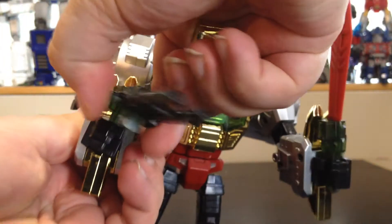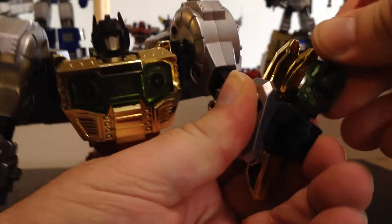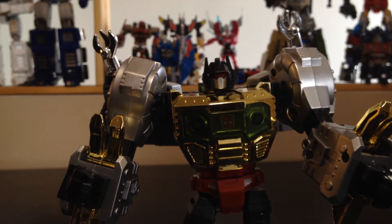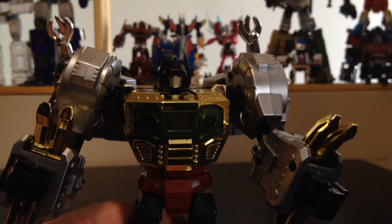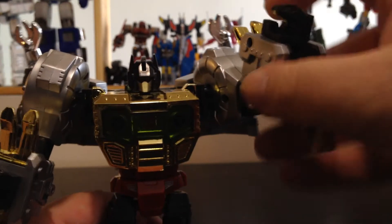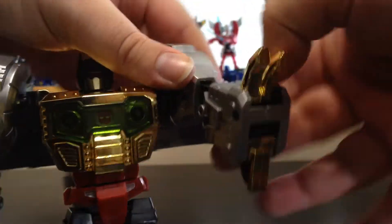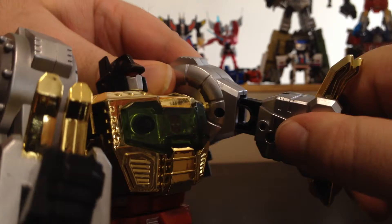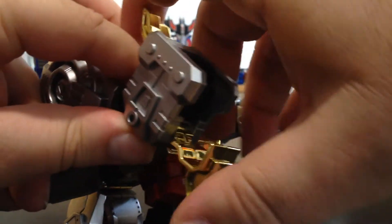Alright, for the transformation I'm going to do it real quick. I've already reviewed the Warbatron figure, so if you want a more in-depth review I invite you to go see that. The transformation is exactly the same — it's quite good, I love it, simple and elegant. First, just flip the fists inside the hands, then push the arms in like so. Same thing for the other side — rotate, clip, straighten up, and push in.